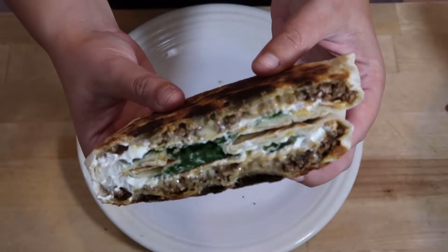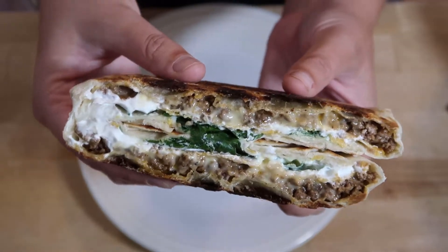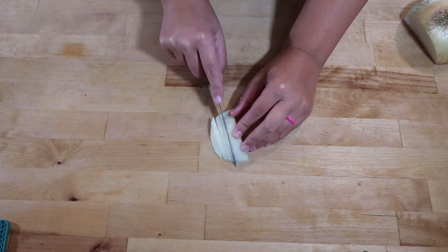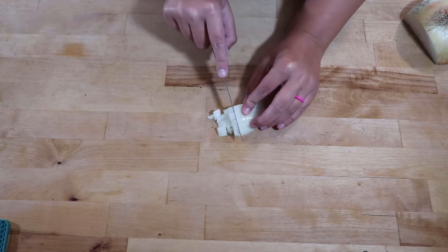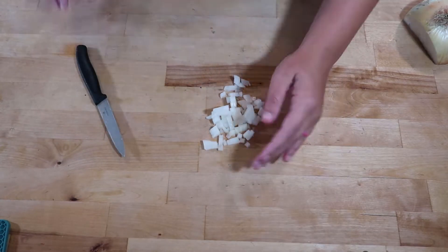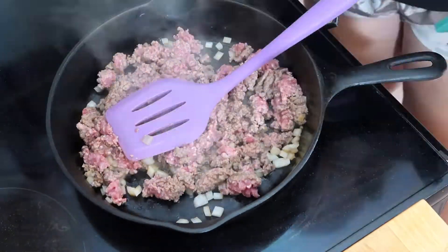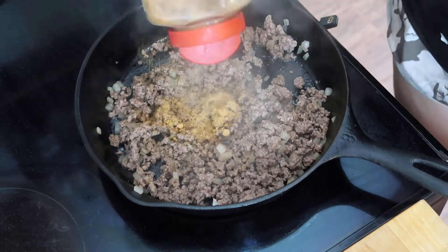Tonight's dinner is going to be homemade crunch wraps. The first thing I'm going to do is take a little bit of an onion, cut it up, and add it to the cast iron skillet. Then I'm also going to add a little bit of ground beef and cook these together. Next time I make these, I think I'm going to make them more flavorful by adding some jalapeños or a bell pepper or something.